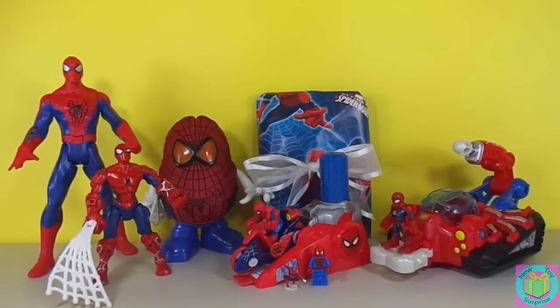Hi guys! Welcome to New Toy Surprise! We're having a Spider-Man day. We can see seven different Spider-Man figures and our present is wrapped with Marvel Ultimate Spider-Man wrapping paper.